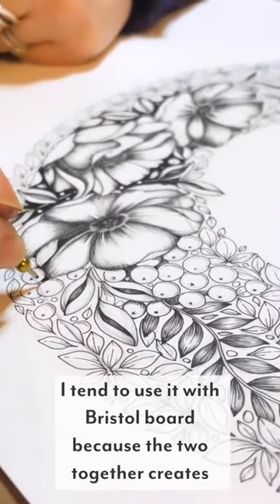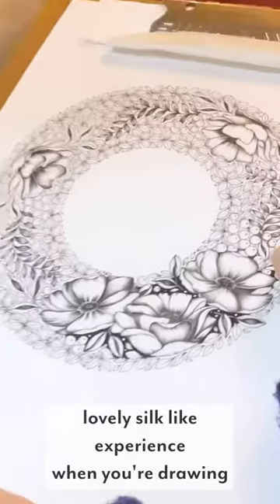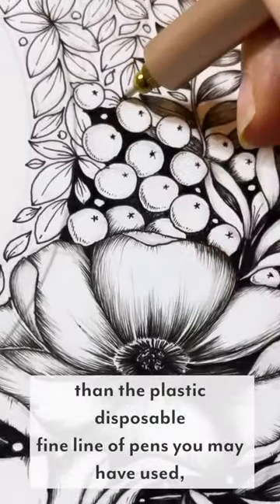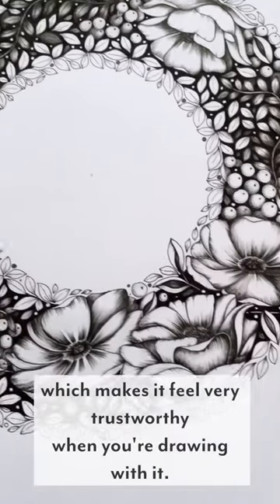I tend to use it with Bristol board. The two together create this lovely silk-like experience when you're drawing, and it's also got a lovely weight to it. It's slightly heavier than the plastic disposable fineliner pens you may have used, which makes it feel very trustworthy when you're drawing with it.